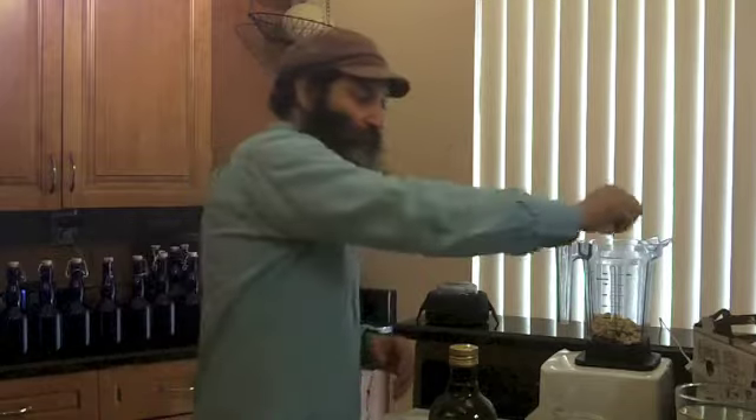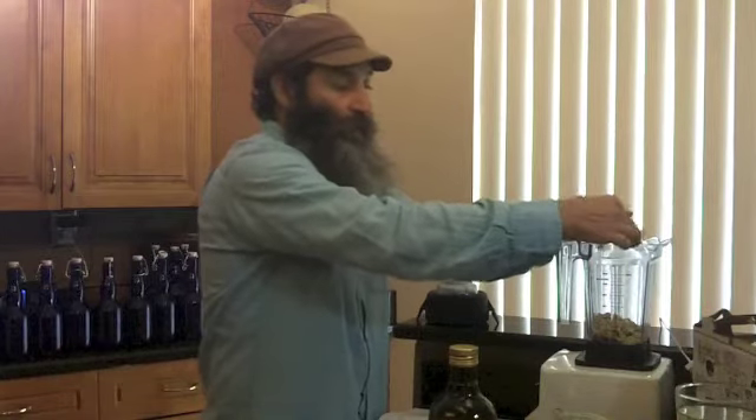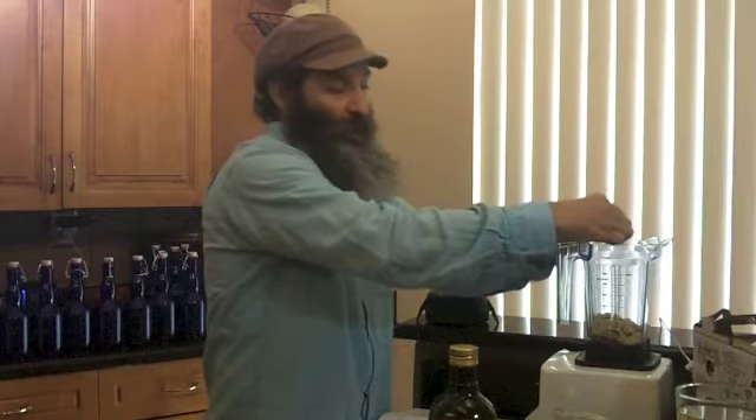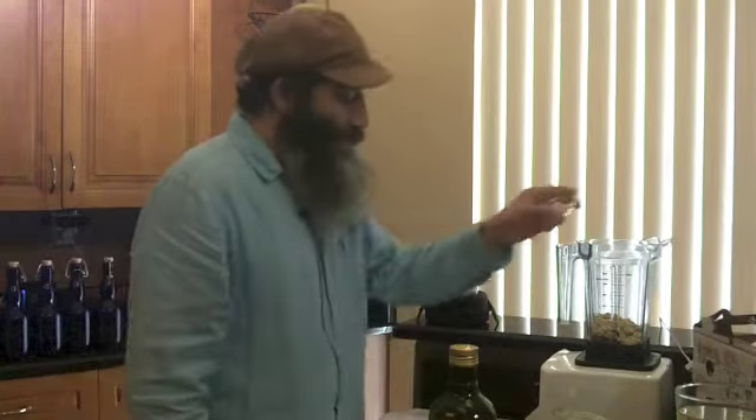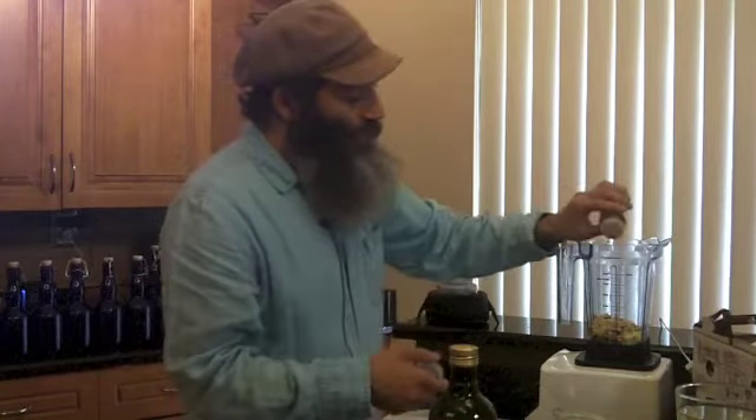The next thing I'm going to do is take the juice of half a lemon and squeeze it right in. This is taking me some time because I'm slowing down to explain it, but I could whip this up in literally a minute or two — it's very easy and delicious. I'm also going to take one to two garlic cloves and put those right in. I'm doing all of this in a Vitamix blender using the small container. Next, we're going to take some cayenne pepper. I'd recommend if you've never made this before, add cayenne after blending and adjust to how spicy you like it.